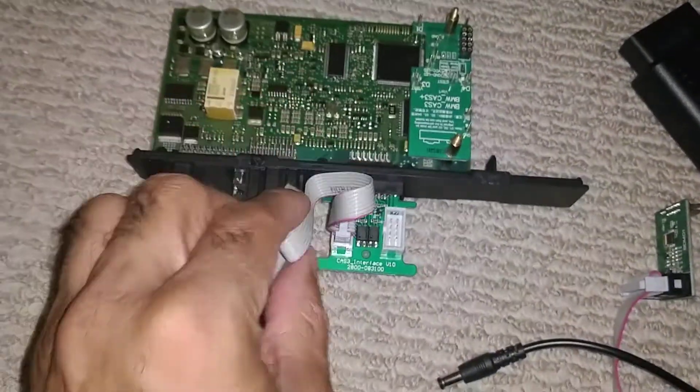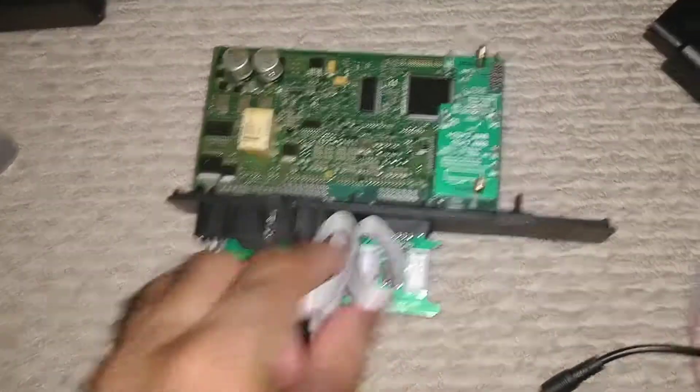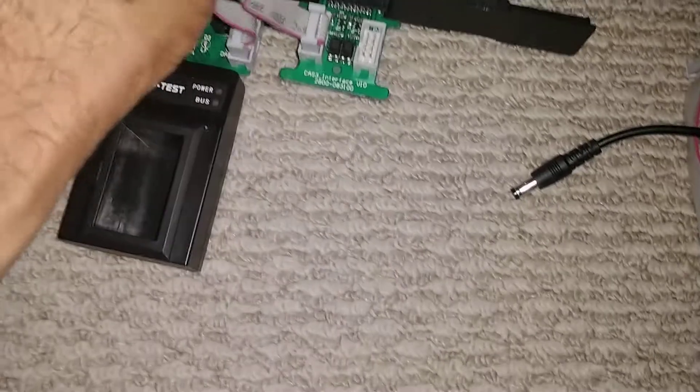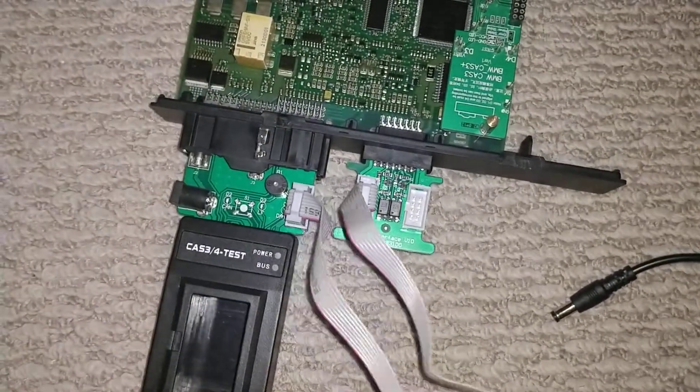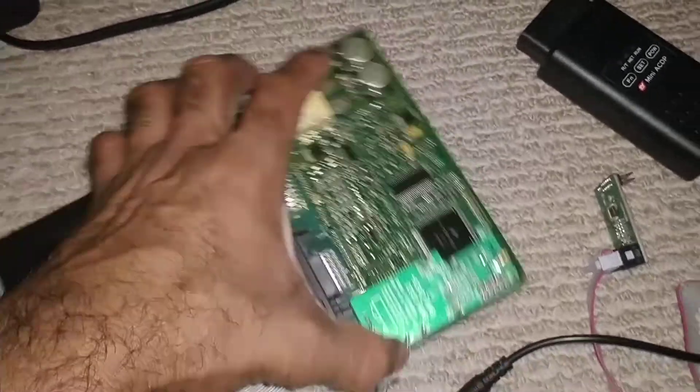I've got everything connected — the tester part on this side and then the smaller one here. The ribbon cable is connected here. Now let me go ahead and get it plugged in.